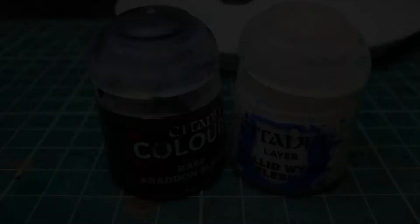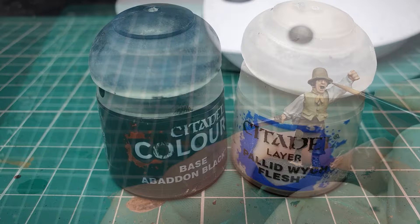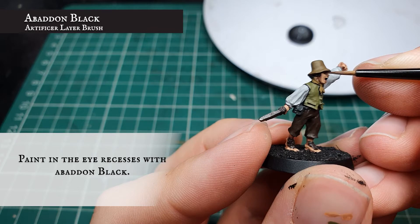Now we're going to use Abaddon Black and very carefully paint in the recesses of the eyes, followed by a few dots of Pallid Wych Flesh either side just to finish off the look of the eyes. And that's all the Pallid Wych Flesh we're getting in this video — hooray!